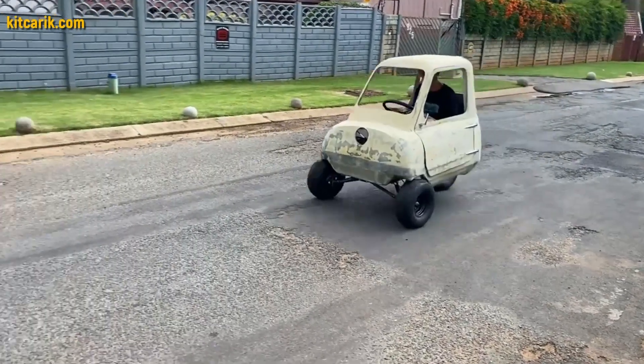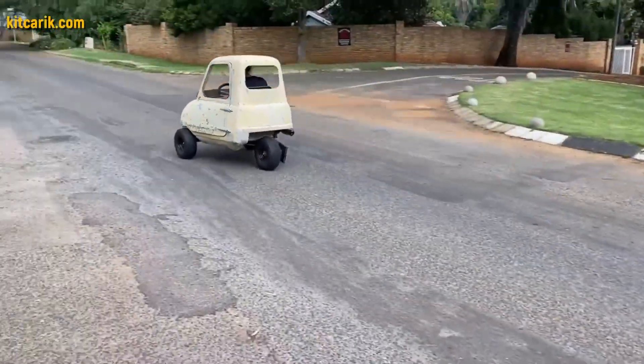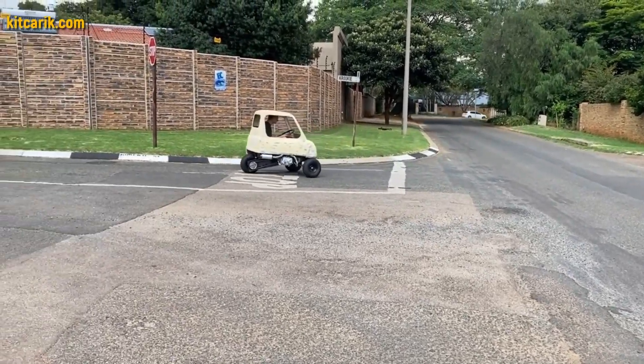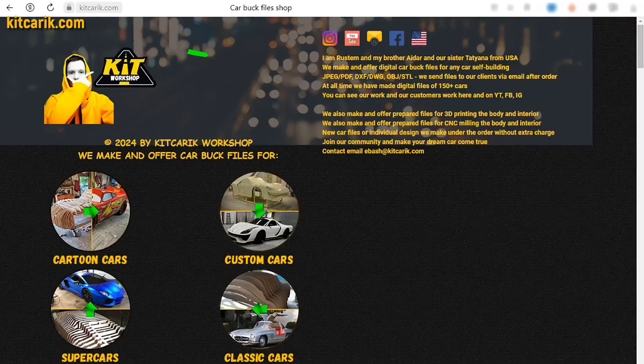The Peel P50 micro car is ready. The most important thing is to make the body — it's like Lego, but for men. Many of my clients make this without any experience. If you need digital car body buck files for self-building a Peel P50 micro car yourself, then welcome.